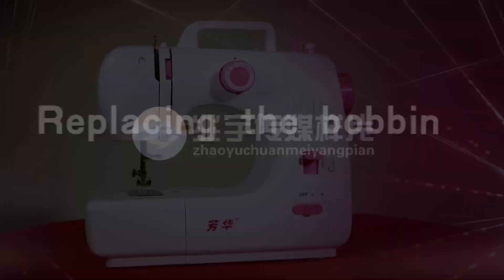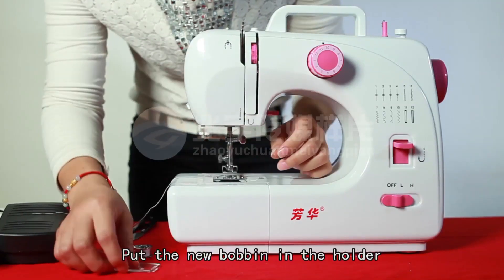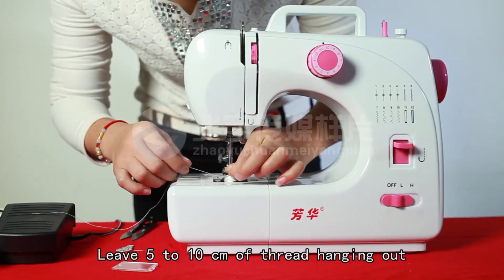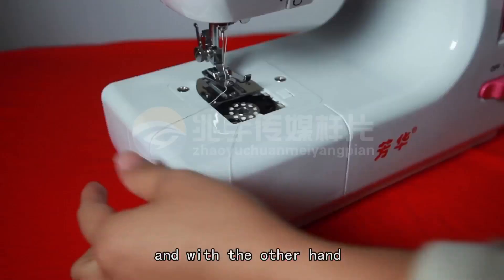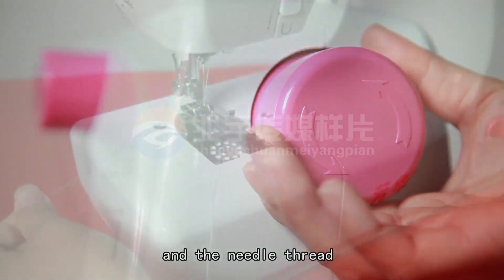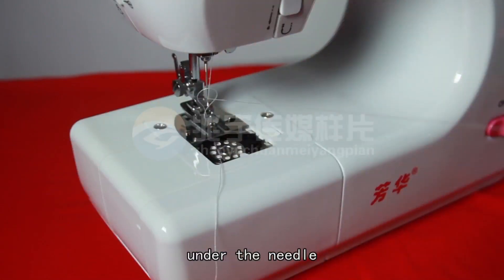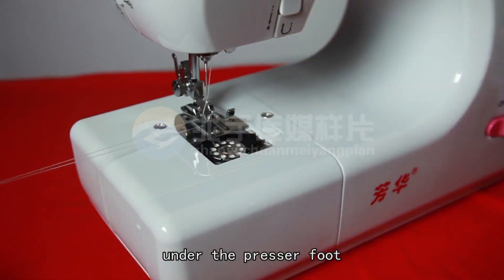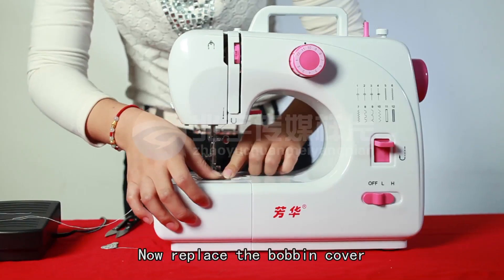REPLACING THE BOBBIN: Slide the bobbin cover off and remove the empty bobbin. Put the new bobbin in the holder with the thread going clockwise. Leave 5–10 cm of thread hanging out. Hold the needle thread with one hand, and with the other hand turn the hand wheel counterclockwise, and the needle thread will pick up the bobbin thread and pull it up through the hole under the needle. Separate the two threads and pull them to the back of the machine under the presser foot, leaving about 15 cm hanging there. Now replace the bobbin cover.